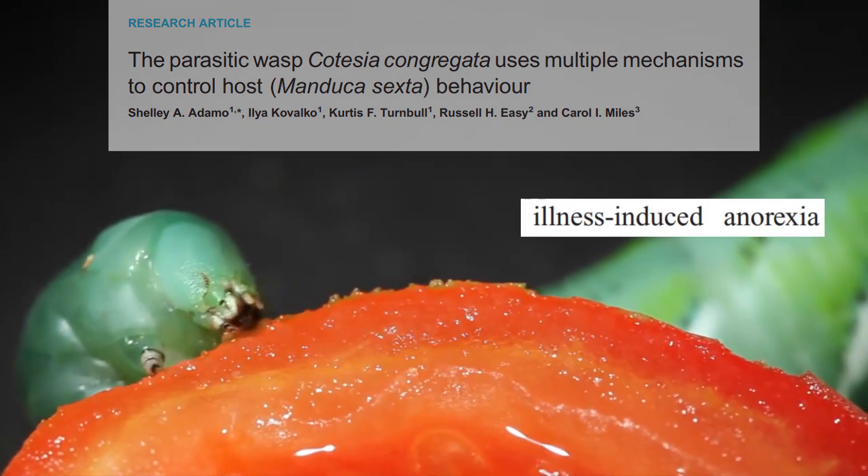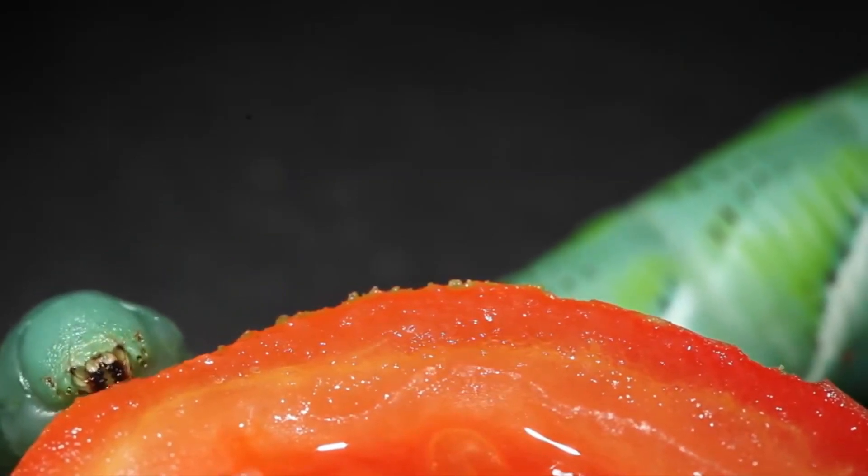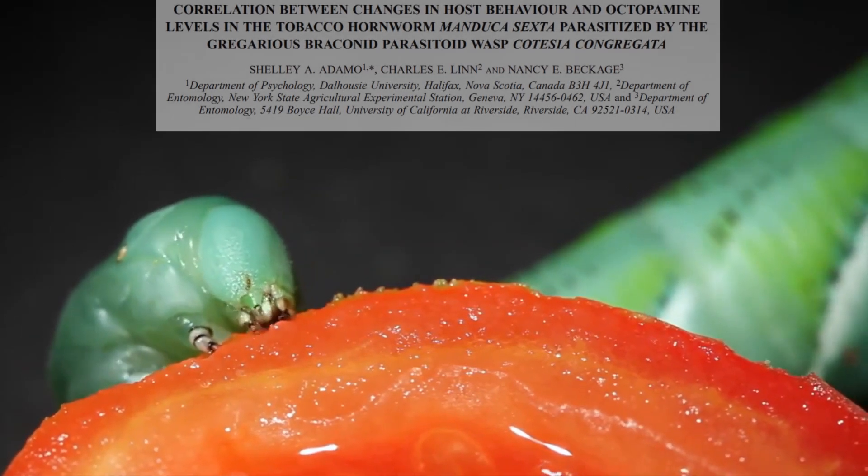They do this by releasing chemical signals that heighten the immune response while also suppressing the caterpillar's ability to eat and move, preventing it from destroying the wasps as they emerge from its backside.